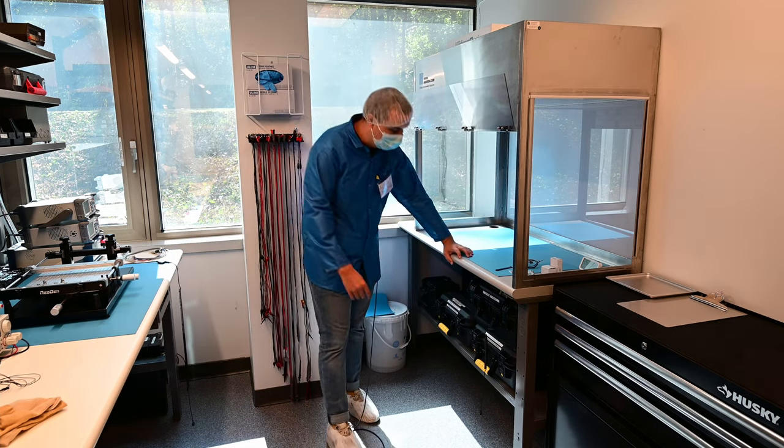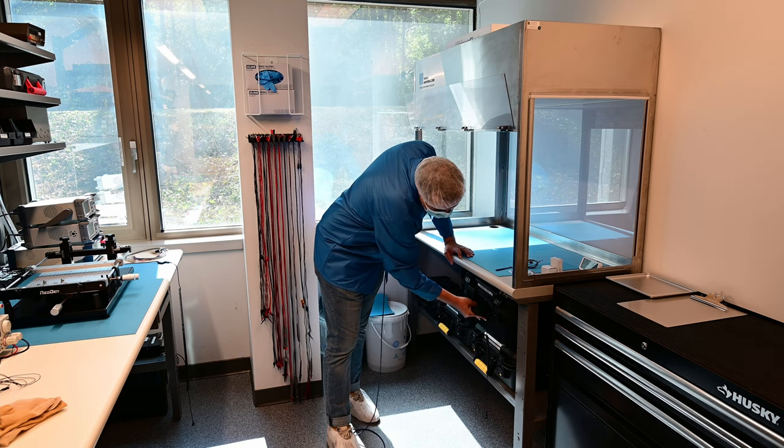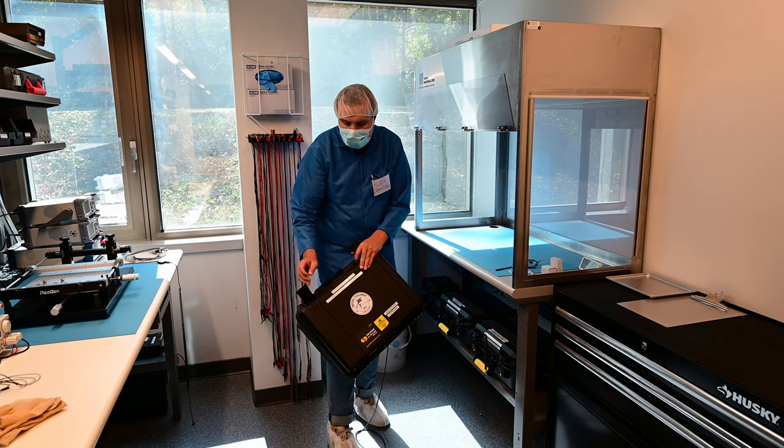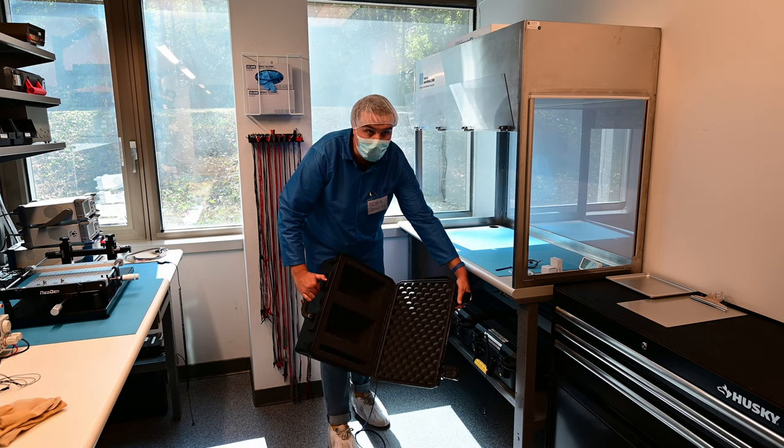Under this desk we've got all sorts of storage and transportation options, including pelican cases. This one is the case for the satellites to get transported in — it's got the foam cutouts.